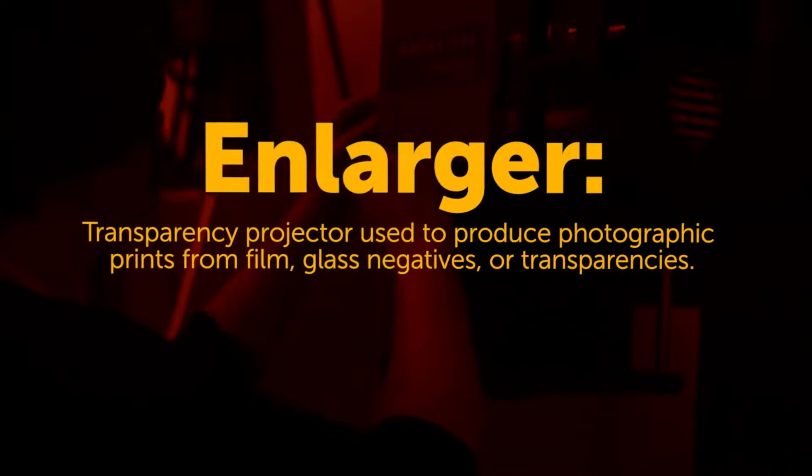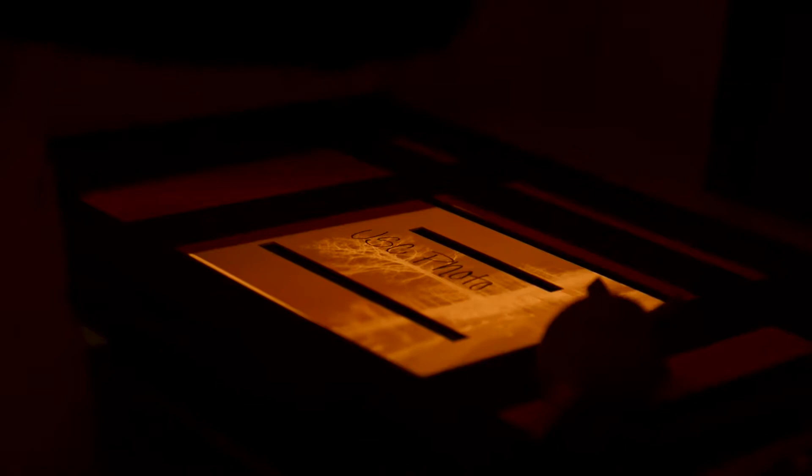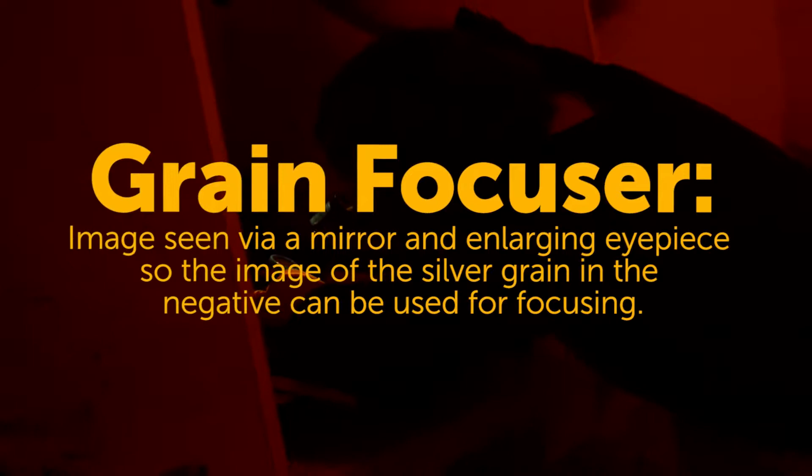You want to establish the composition, so you do that by adjusting the height of the enlarger until the image falls inside the easel. Once that's roughly where you want it, you're going to get the image in focus. This is a grain focuser — it focuses on the silver halides in the negative so that you know the image is truly sharp.